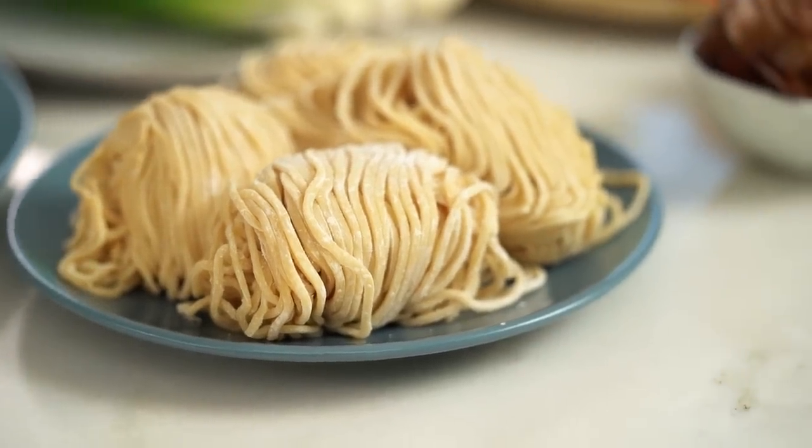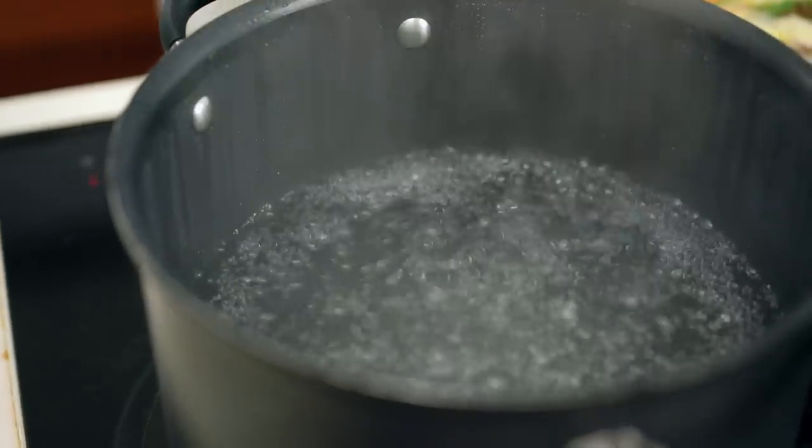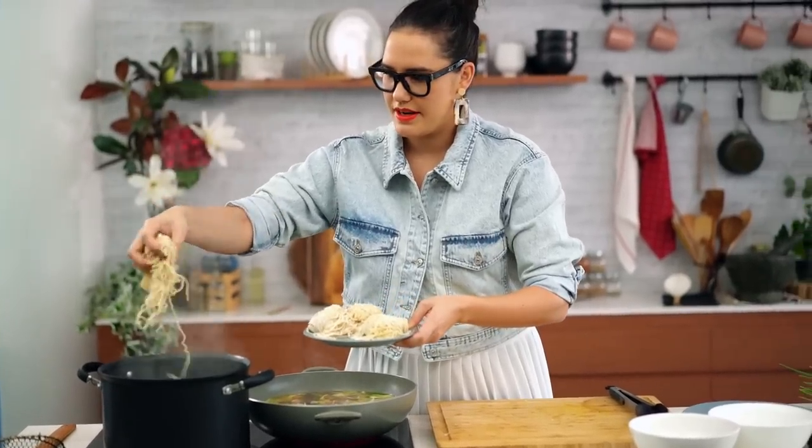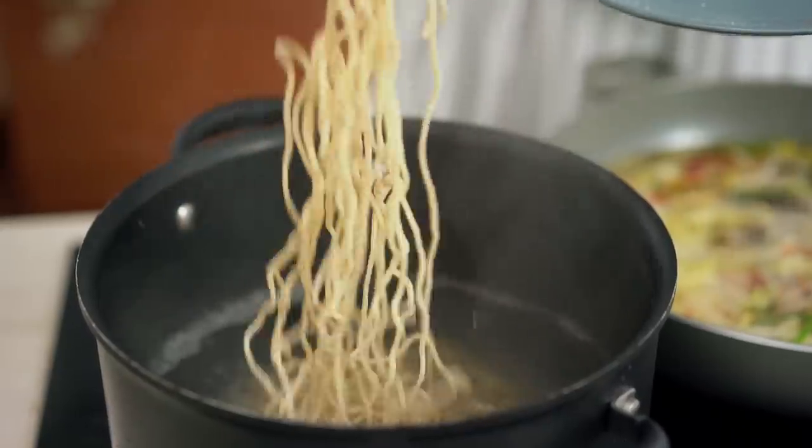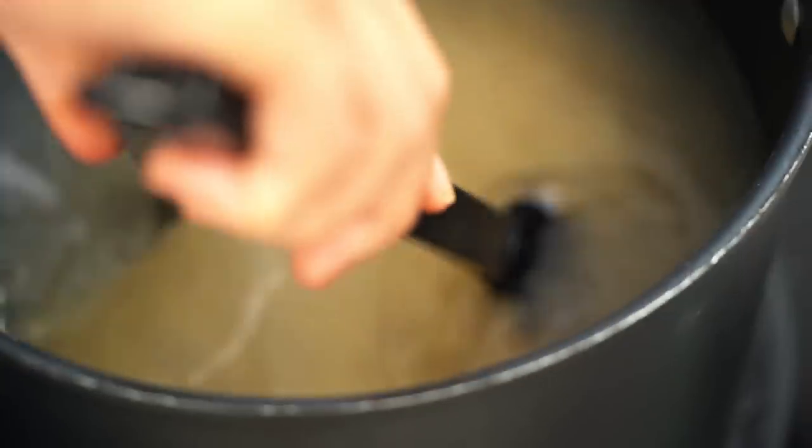I'm using fresh ramen noodles and I've got a big pot of boiling water. When putting them in I like to jiggle them loose from their little bundle. Agitate them every so often as they cook — just like any fresh noodle or pasta, these don't take very long so don't pop them in and forget about them. The only way to test properly is to pull a noodle out and try it. Perfectly tender — a perfectly cooked noodle is such a joy.